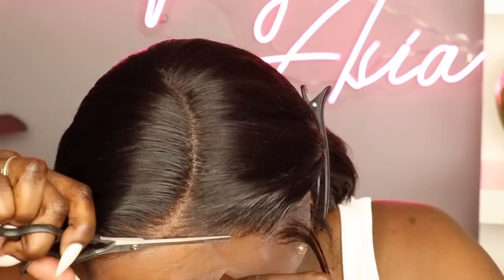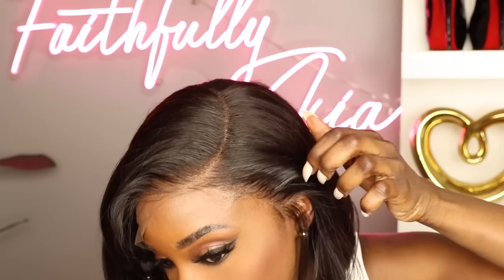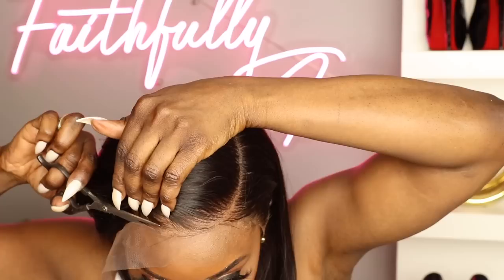I'm going to take my scissors and cut the lace as close to the hairline as possible without cutting the hair. I do suggest that if you are a beginner, don't cut the lace while wearing the wig because you might mistakenly cut some of your hair off. Just take the wig off, cut the lace, throw that bad boy back on, and you'll be good to go.